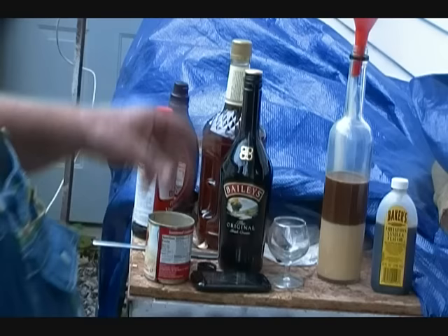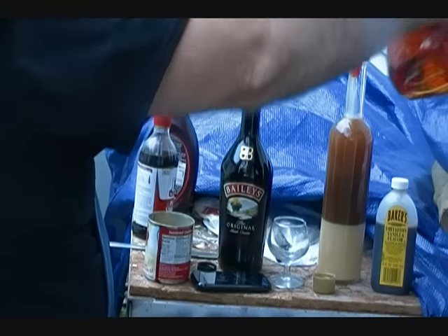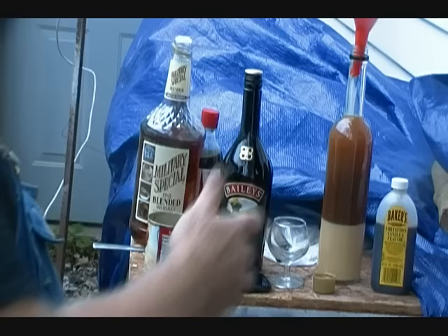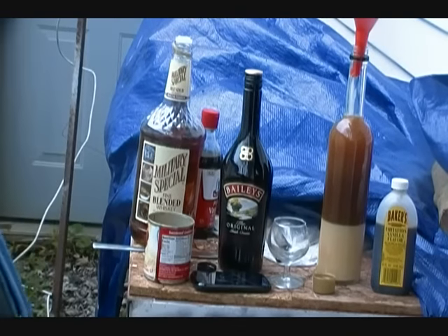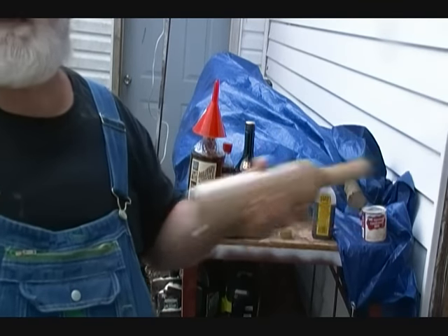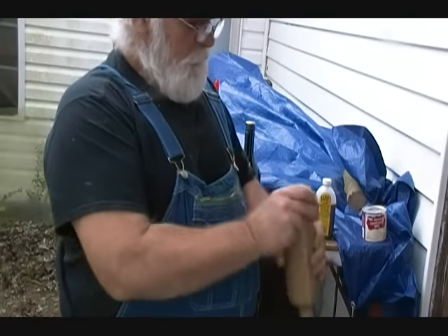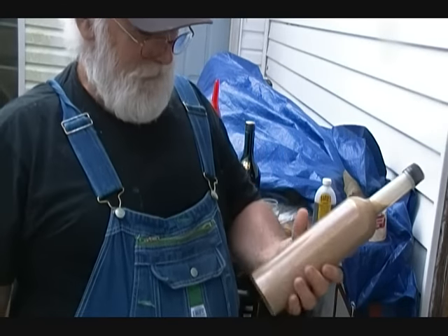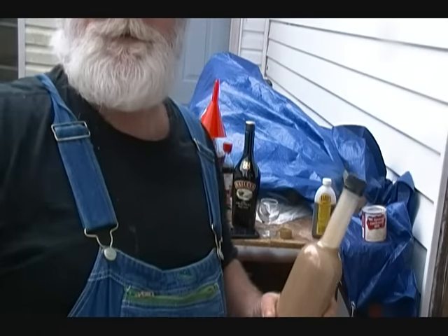I don't bother measuring my liquor — I just pour enough in to fill the bottle up. I'm going to stop just short so I've got a little bit of head space to shake this up real good. Then after I get it all mixed up, I'll top it off with more liquor and shake it again and we'll be ready to test it. If you're trying this at home, you may find it easier to use a whisk and stir it in a bowl, but I'm doing it cheap — just shaking it right in the bottle. Man, look at that color. Doesn't that look good?